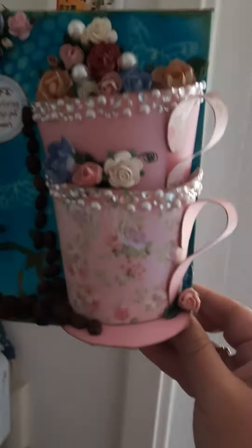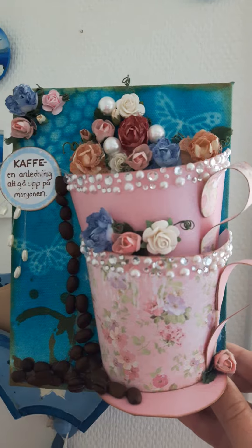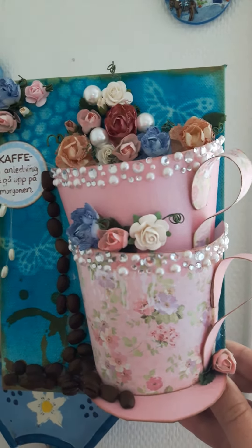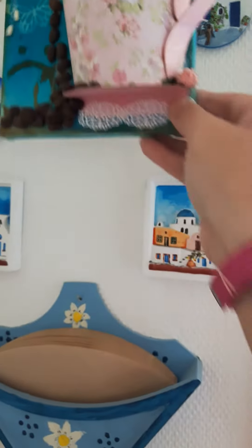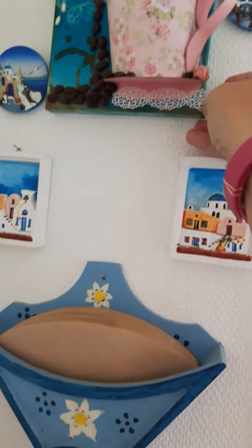I have also made one with teacups where the teabags flip — that paper that you hold the teabag in — for a friend that loves tea. But my mom is a coffee drinker.